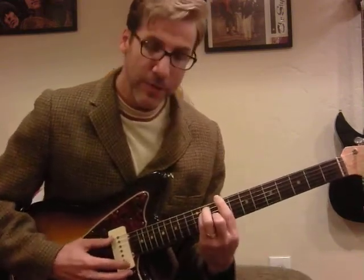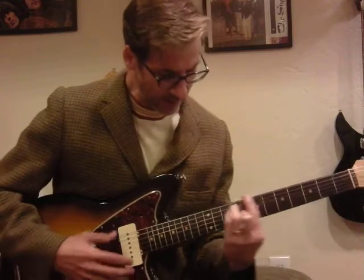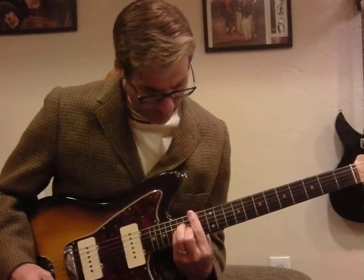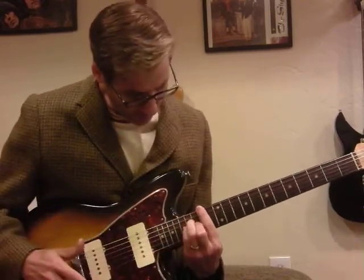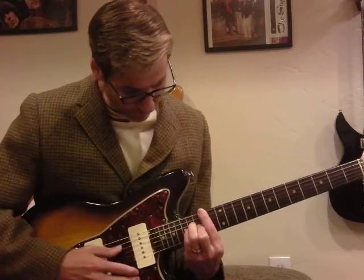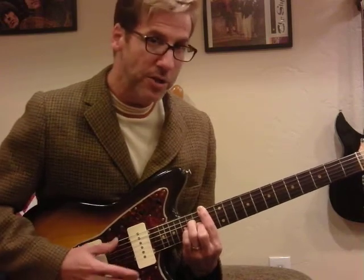2nd in an E shape, and slide that up to the 9th, back to the 2nd, back to the 9th, to the 11th, back to the 9th, and then to the 14th bar. And then I've got my middle finger on the G string, 15th fret, and my ring and pinky fingers on the D and G string at the 16th fret.